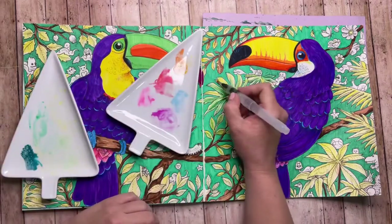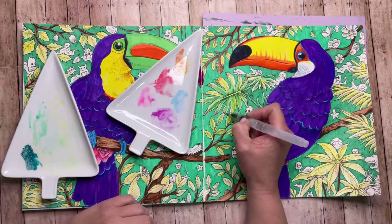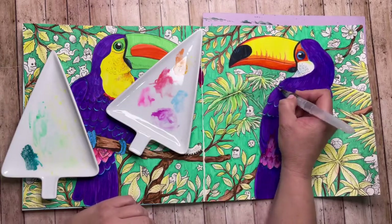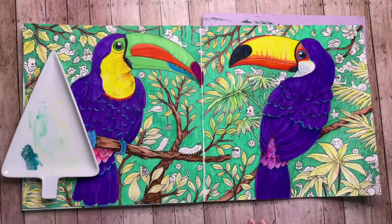I thought it would be pretty to add just a little bit of infrared watered down on the tips — it gives a little more variation but is still pretty mellow compared to the toucans.